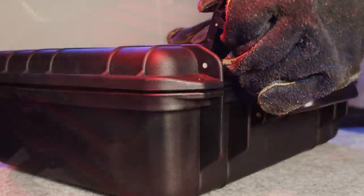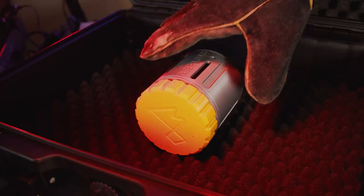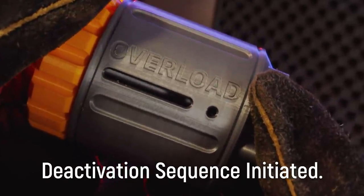Warning. Warning. Fusion clock reaching overload state. Warning. Deactivation sequence initiating.